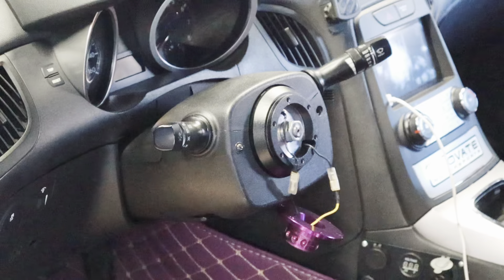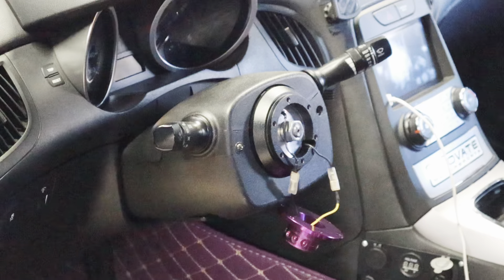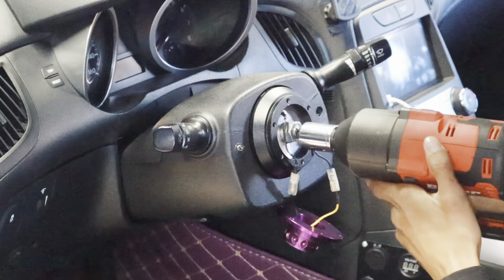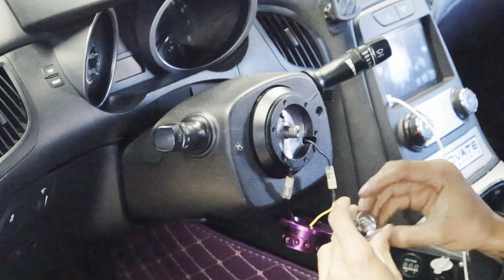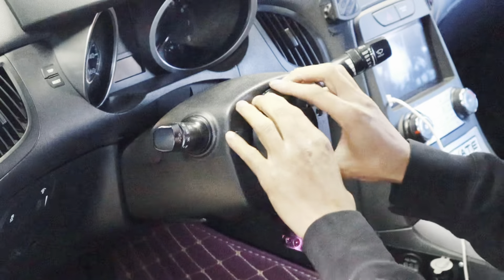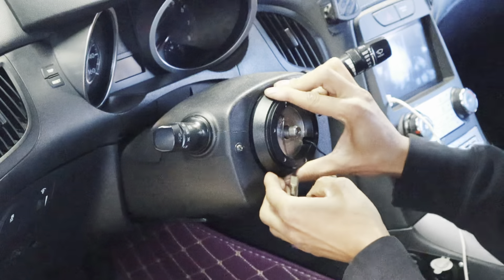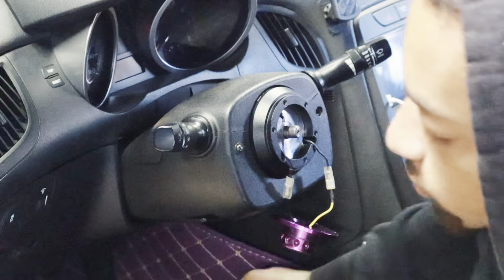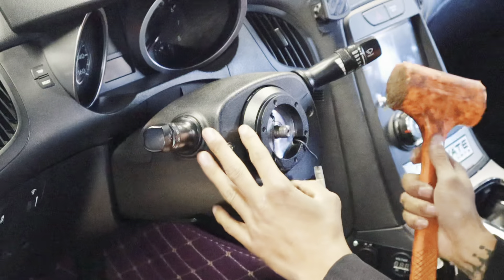Now for the center bolt, it is going to be a 22 millimeter size. Got my big ugga dugga going on right now — the big boy, about to take this off. Bolt is off, locking washer is off. Getting the hub off might be a little bit more difficult than I thought — it's been on here for a few years. Let me go ahead and find my rubber mallet to give her a little tap.